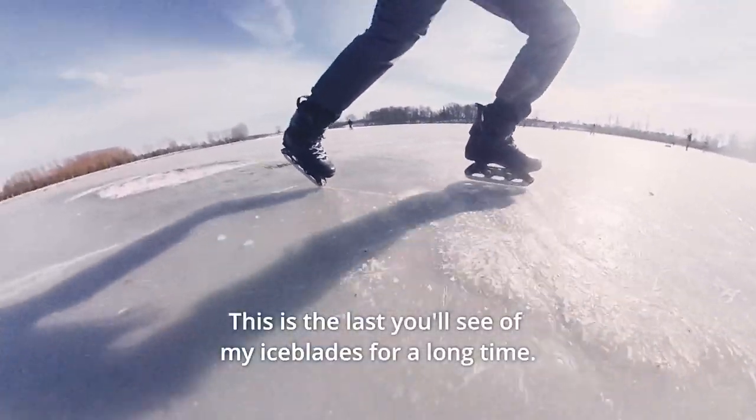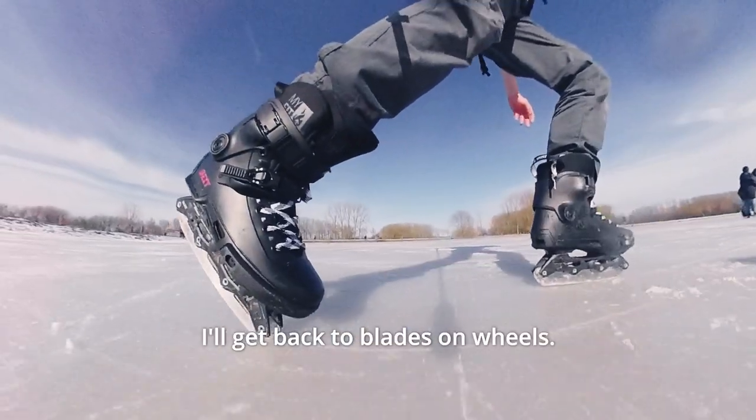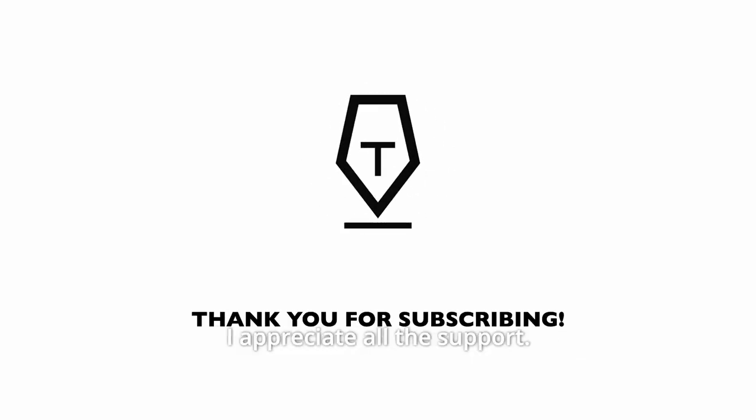This is the last you'll see of my iceblades for a long time. Winter is over. I'll get back to Blades on Wheels. Thanks for watching. I appreciate all the support. Take care and keep rolling.